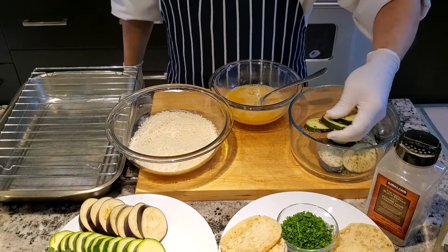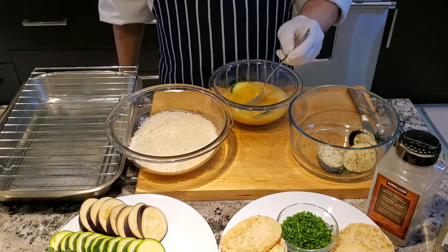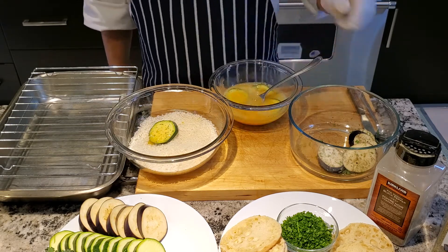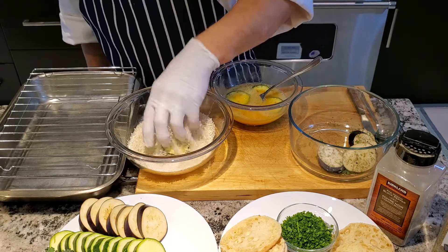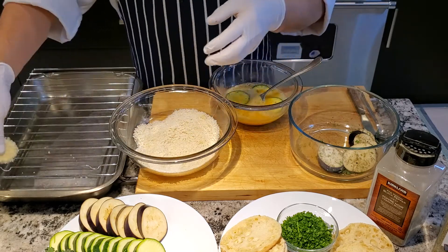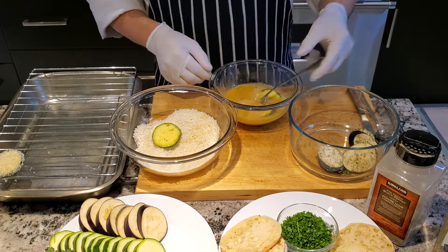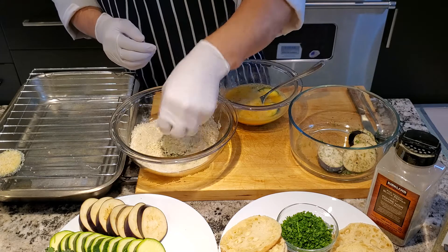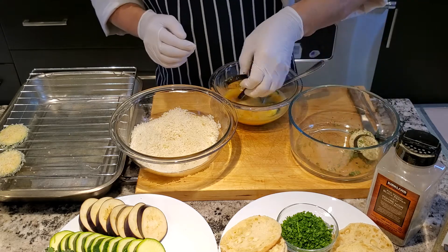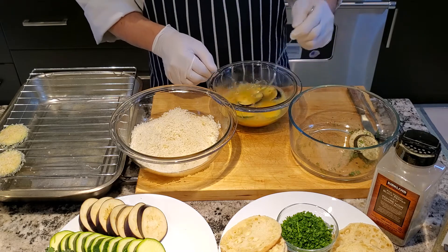Transfer them into the egg wash. Bring to the bread, gather them like that, and put on the bread. Next, egg wash, and put them on the rack. Now my eggplant, same way. Keep doing until all the zucchini and eggplant are finished.